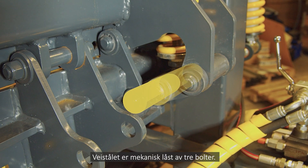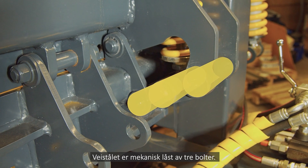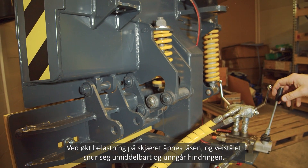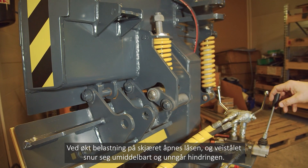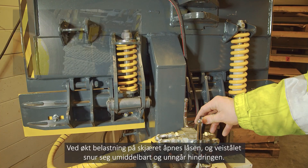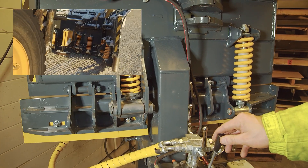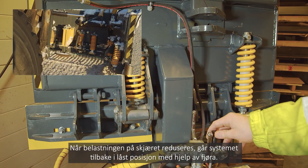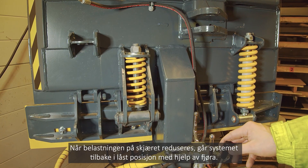The blade body is mechanically locked by three joints. With increased force on the blade, the locking is released and the body turns immediately, dodging the obstacle. When force on the blade decreases, the system is set back to the locking position by the spring.